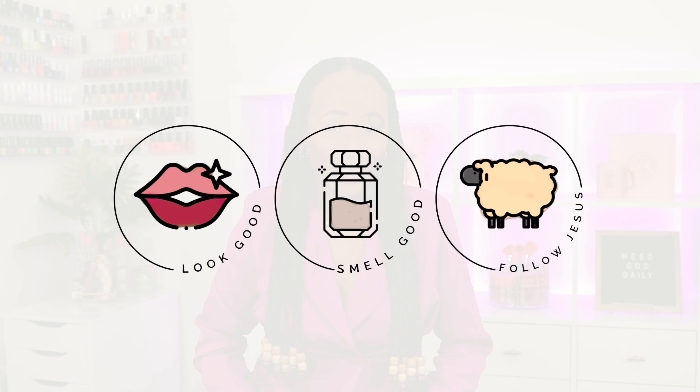Hey family! Welcome back to my channel. If you're new here, my name is Asia and my nickname is Asia May. On all my channels, I create content that helps you look good, smell good, and follow Jesus.